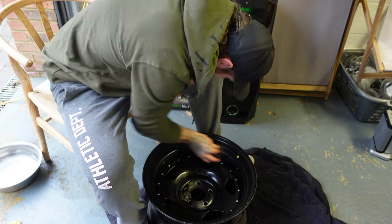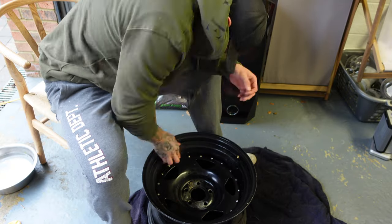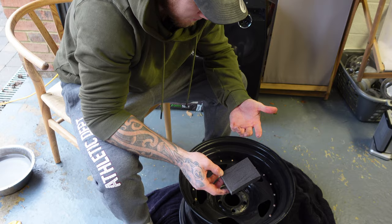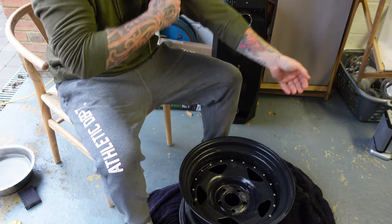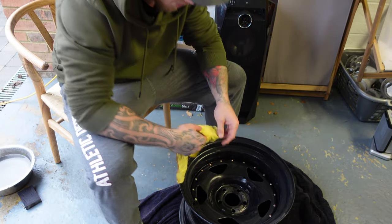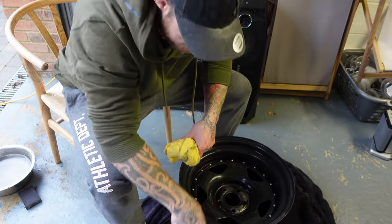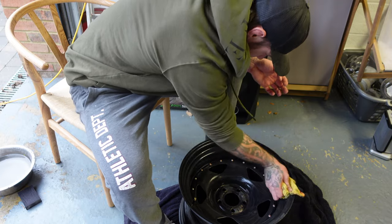Looks like we've probably scuffed them enough with that one. Now we're going to clean them up with a cloth, wipe them down, and then move on to our fine grade for a dry sand. After that we should be ready for primer.